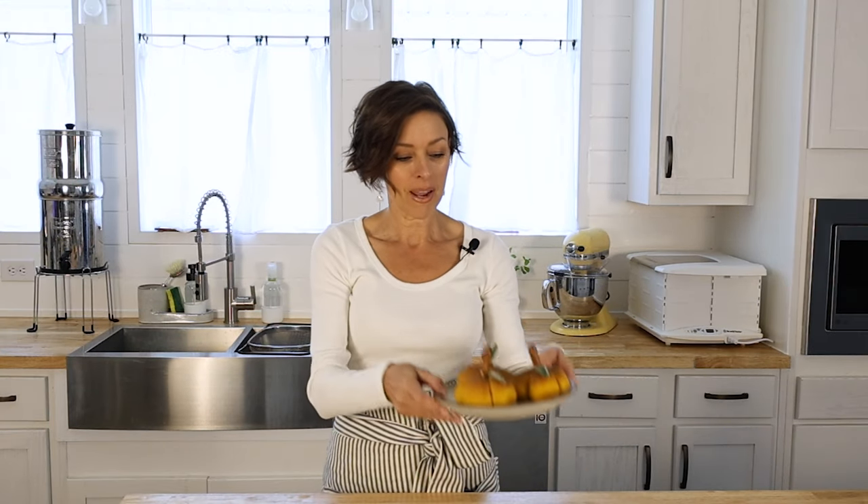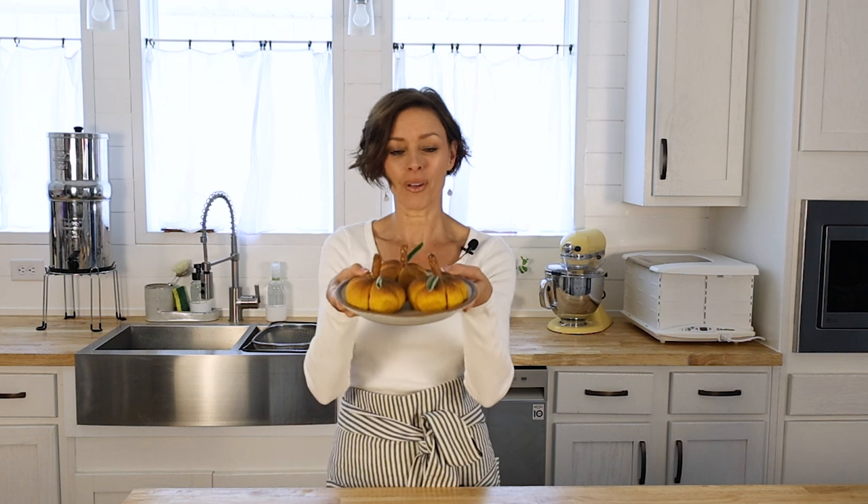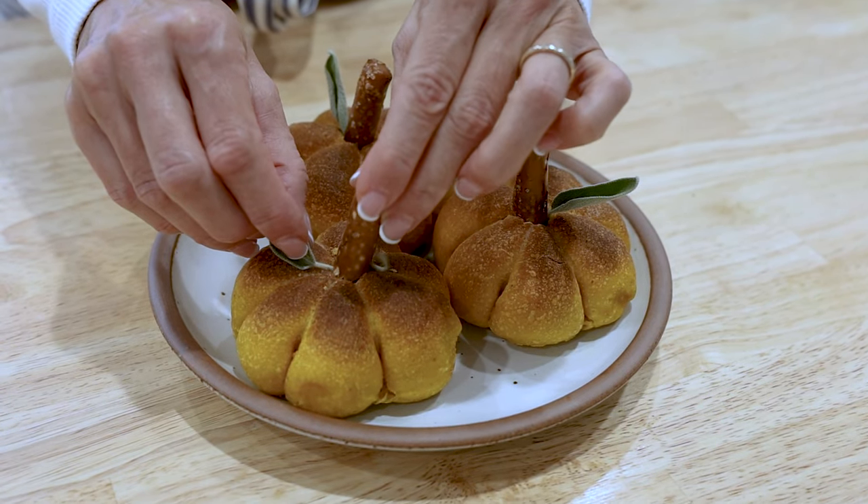Hi everybody! Welcome back to our kitchen here at Little Spoon Farm. If you're new, my name is Amy and I'm so glad that you're here. Today we are going to make these cute little sourdough pumpkin dinner rolls and I promise your family is going to love to see these on their Thanksgiving holiday dinner table. So let's get started!